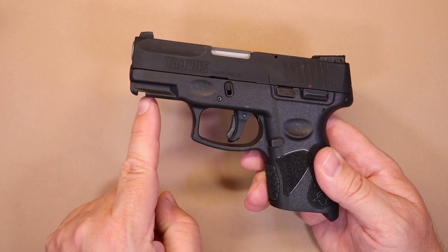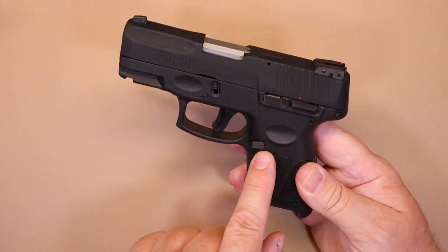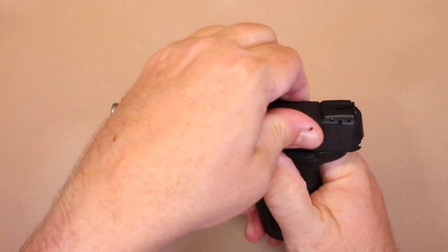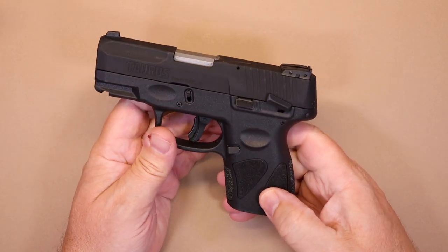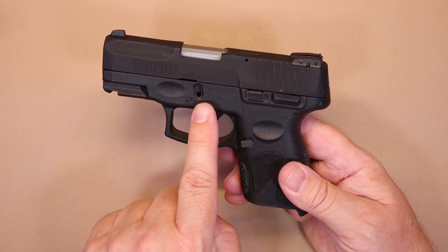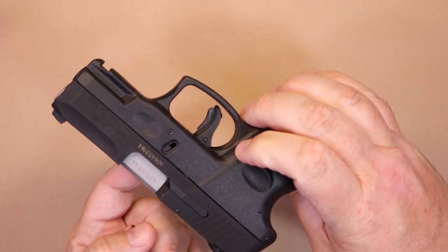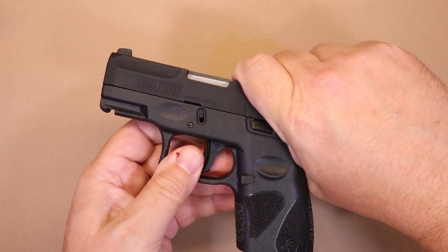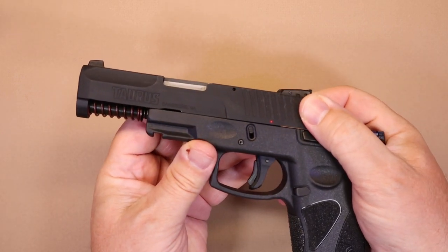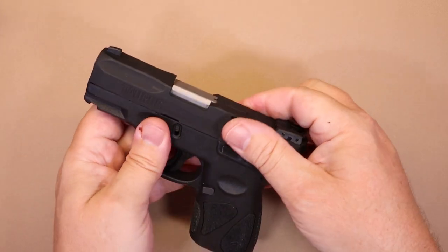There's a small accessory rail on the front, so if you want a light or laser you can certainly do that. This is your slide release, just on the left-hand side. The firearm is equipped with a manual safety — you go up, then bring it down to make the weapon hot. For disassembly it has a very similar mechanism to Glocks, with a pull-down lever on each side. With the magazine out, pull the slide back slightly, pull those levers down, and the slide goes right forward. Then remove the rod and spring and tip the barrel out — typical disassembly from there.